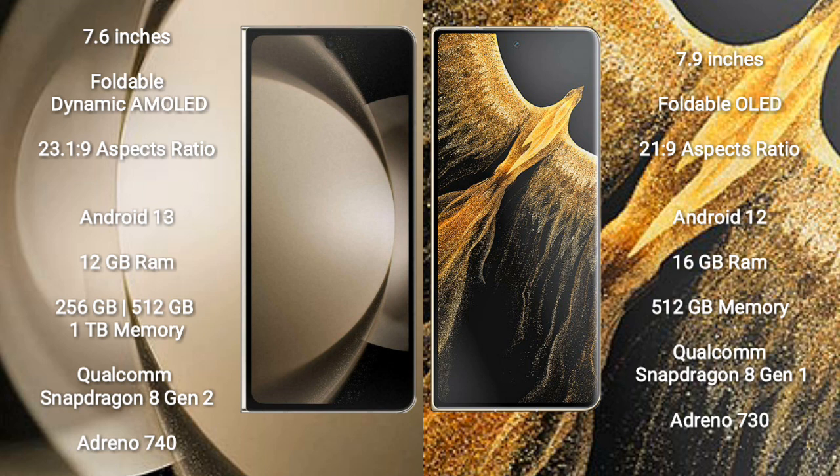Samsung Galaxy Z Fold 5 runs on the Android 13 operating system. Honor Magic VS Ultimate runs on the Android 12 operating system.